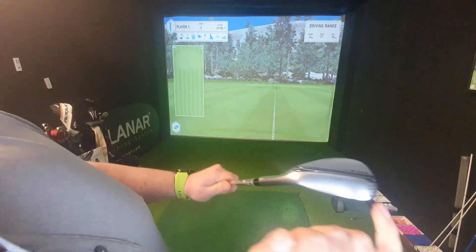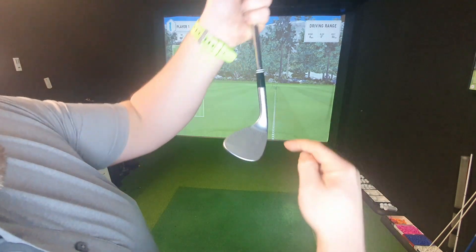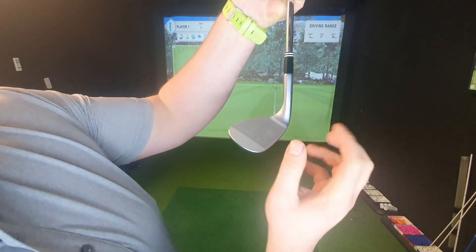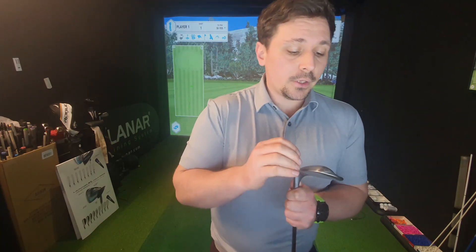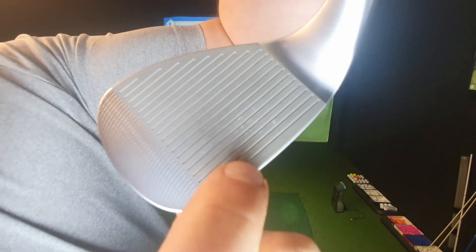I've got this in a 56-degree full bounce, because I like a little more bounce sticking up — it helps me hit the ball lower in the face which creates more spin. I also don't play off bare lies that often, so I don't need to tuck under the ball as much. What I might do is go full grind in the 56 and low grind in the 60 to give myself that option if I need it, but I tend to use my 56 more often from a multitude of lies.